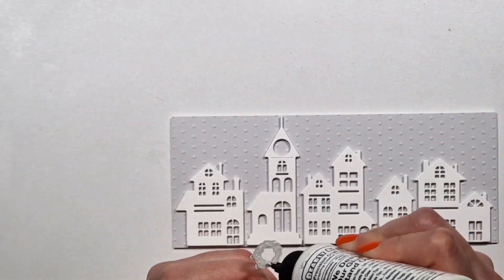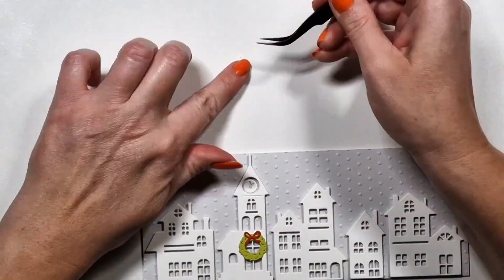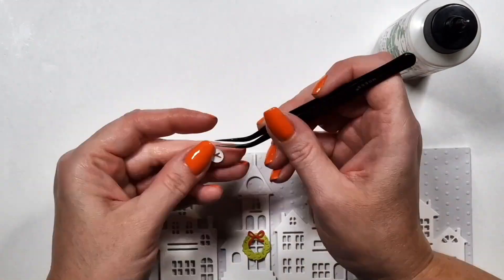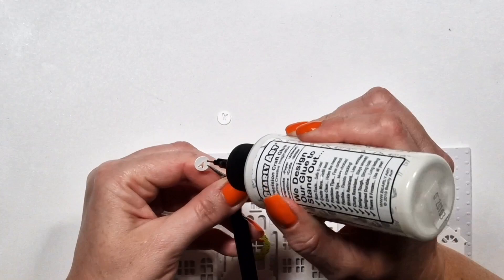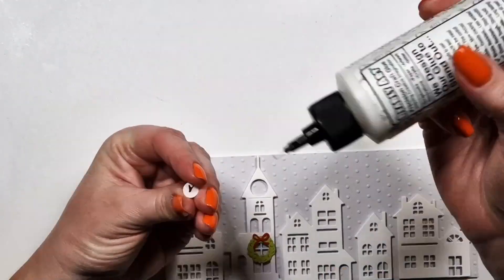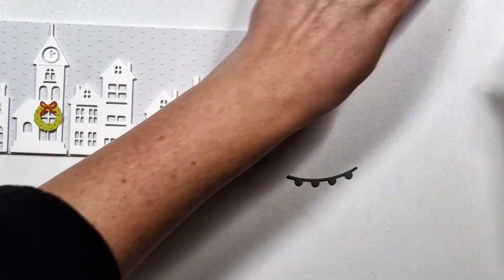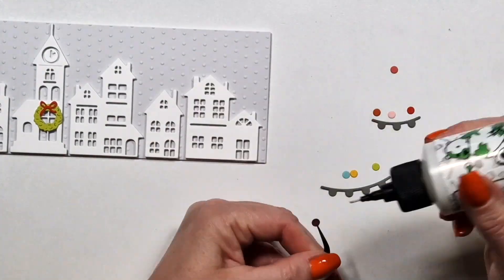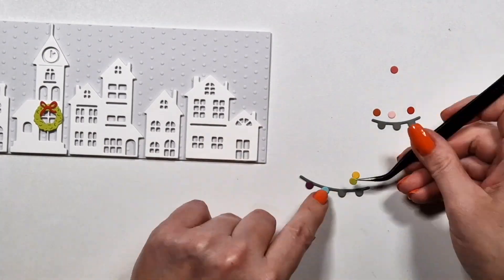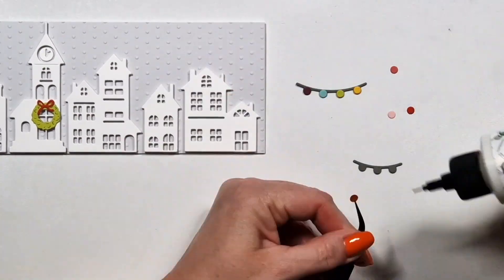By the way, as you can see, these five houses are perfect for the slimline size — I actually sized them that way. And there's this little wreath. Obviously the ratio is completely off, but I just wanted some Christmas elements and I cannot create a smaller die than that — it would be ridiculous.